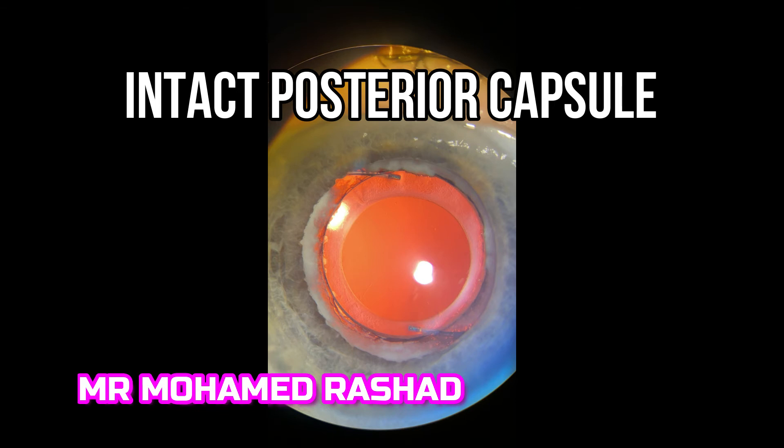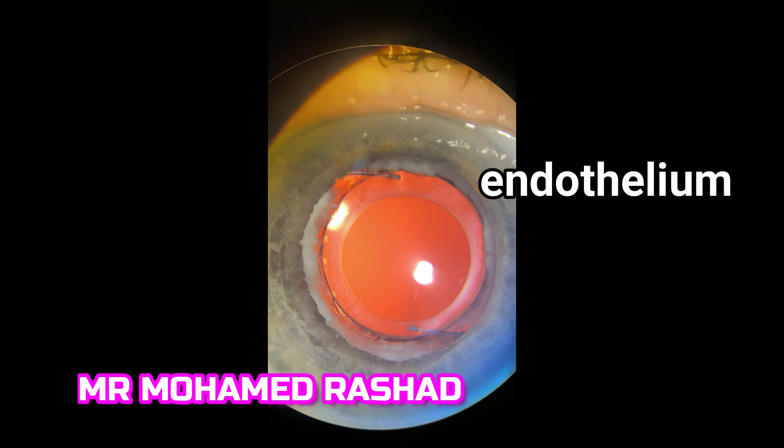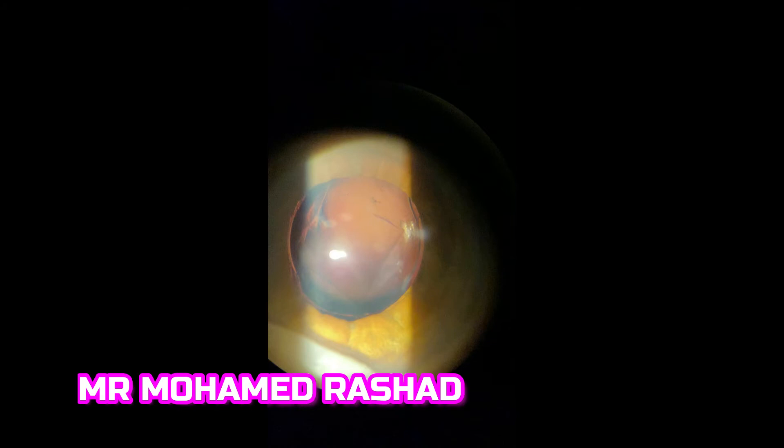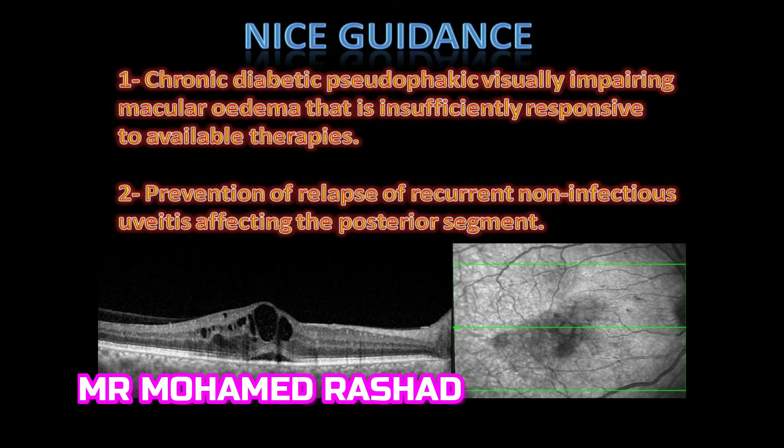Make sure that the posterior capsule is intact before this injection, because it is very toxic to the corneal endothelium if it goes into the anterior chamber. And make sure if the patient has had YAG laser posterior capsulotomy that the opening is inside the optic to avoid any migration of the implant.